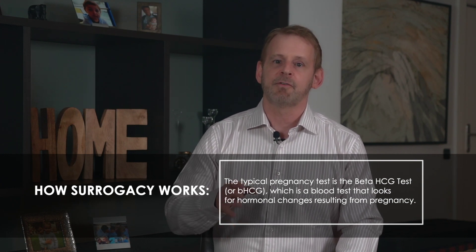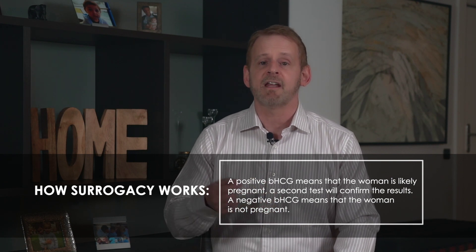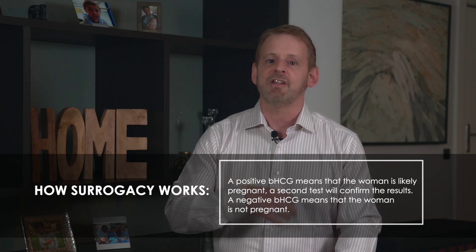Ten to twelve days following the embryo transfer, the clinic will perform your pregnancy test. A typical test is called the HCG, or beta-HCG test — a blood test that looks for hormonal changes resulting from your pregnancy. A positive HCG test means that the woman is likely pregnant, and a negative HCG means that the woman is not pregnant. A few days after the initial HCG test, if it comes back positive, the clinic will do a second test to confirm the results. A beta-HCG level over 25 is generally considered a positive indication of pregnancy. The HCG level usually doubles approximately every two days during the early weeks, so if your pregnancy test is performed on day 10, a strong pregnancy will measure in the hundreds, and by day 15, a positive test for a healthy pregnancy should be in the thousands. A very high HCG test beyond that could be an indication of twins.